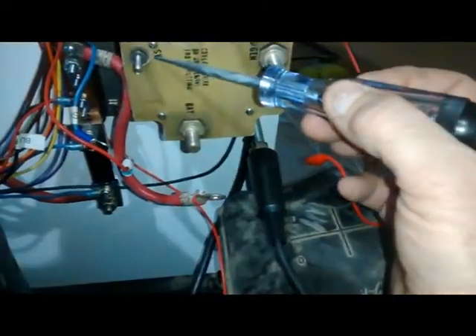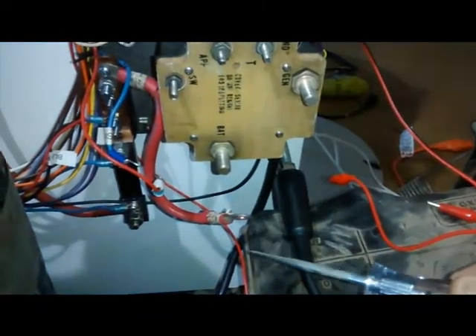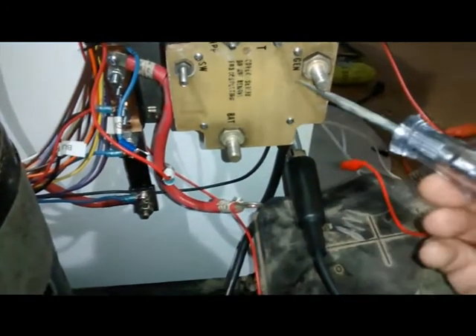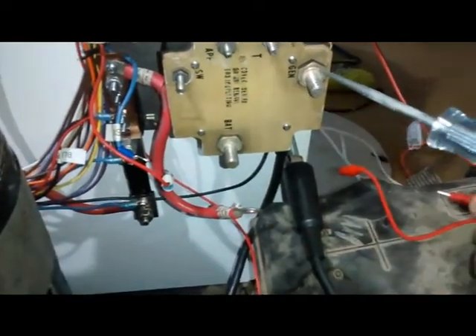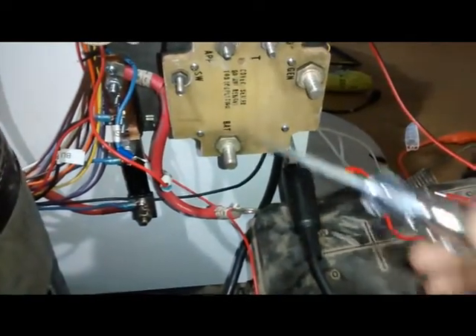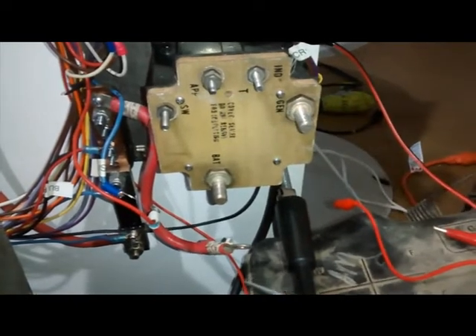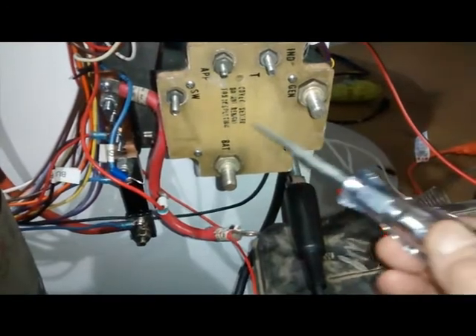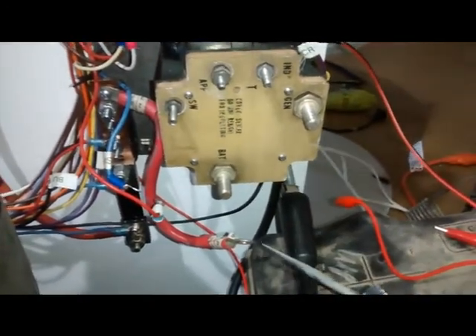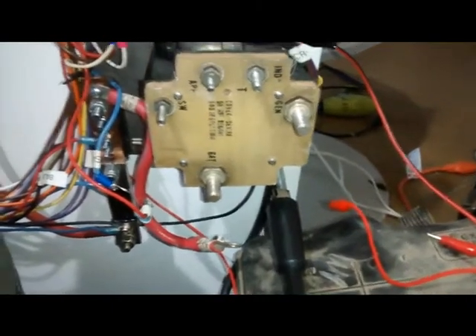The SW terminal is a switch. You have to have 24 volts or better going to that in order for this thing to connect the two together. If you apply power, it enables this to work; if you disconnect the power, it prevents it from working. The APP terminal allows you to apply voltage to the relay coil that makes this all happen — it's really for testing purposes just to verify the coil is working when troubleshooting.